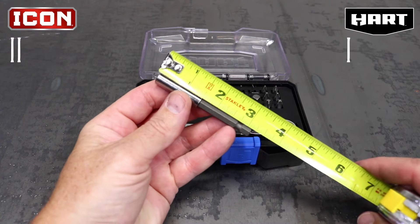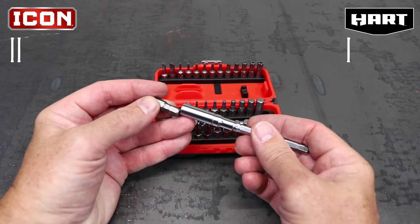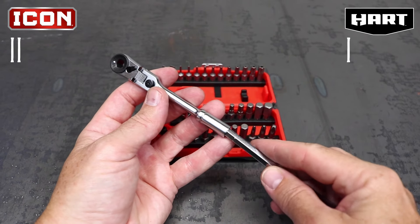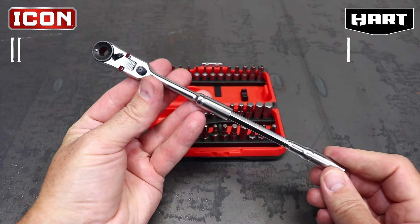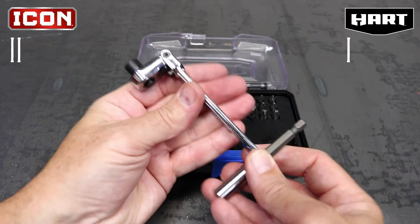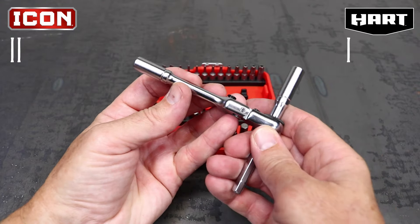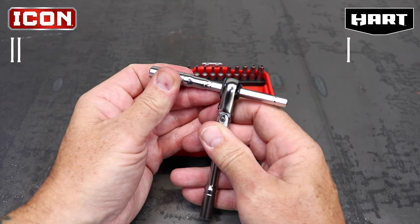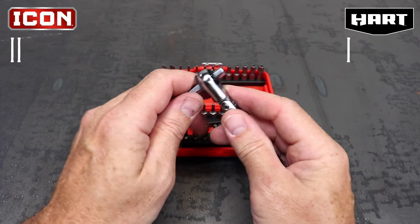Each set includes a bit extension. The Hart extension is 3 inches while the Icon extension is 4 inches. Both extensions have a rare earth magnet in the end to retain the bits. The Icon extension can be put into the end of the ratchet to give an overall length of almost 8 inches, which is incredibly long for a quarter-inch ratchet. Both extensions can be used as a T-handle, but there are some major differences. When used as a T-handle on the Icon, you lose the ratcheting feature, unlike with the Hart. The extension positions on the Icon are infinitely adjustable between the two locking positions. I've got to give this point to Icon.